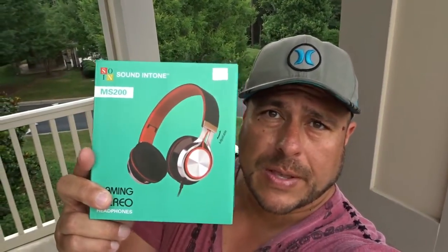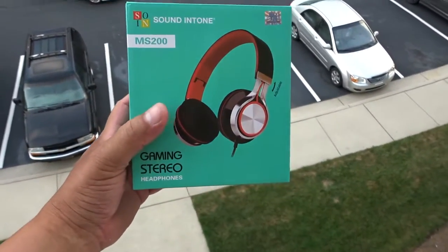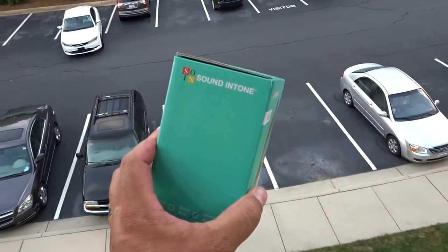How's it going guys? So today I have these gaming headphones that I want to bring to your attention. Take a look at the box here — these are connected by a cable, not Bluetooth. Let's go ahead and take a closer look at the box, see what they advertise, open the box, do the unboxing, and do an audio test so I can tell you guys whether these headphones are good or not. Here's a first look at the box — the brand name on this is, I believe, Sound in Tone.